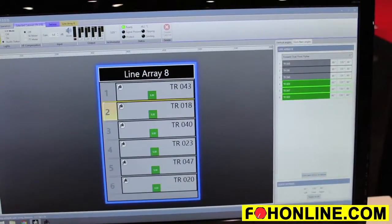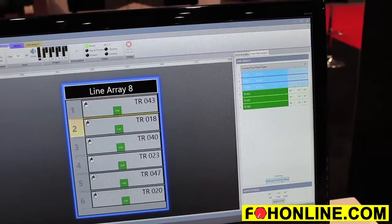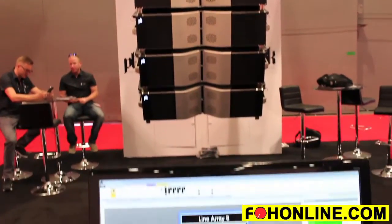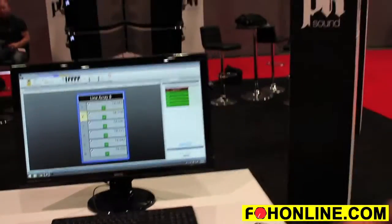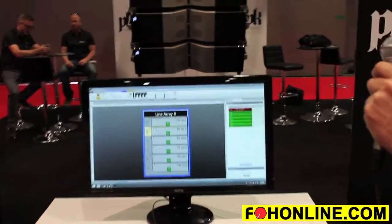You can see here I've applied a change to set the angles to 120 degrees on the horn flares, and if I click and hold you can see the horn flares will move out to the 120 degree position. This allows you to control the horizontal directivity of all the cabinets independently and allows you to taper the sound field. There's also a dead man safety feature so that I have to click and hold until the movement is complete.